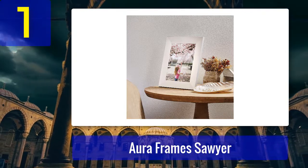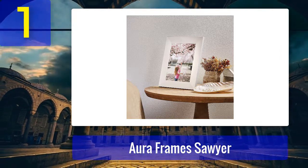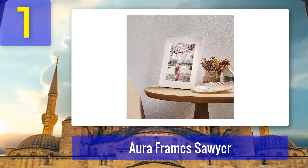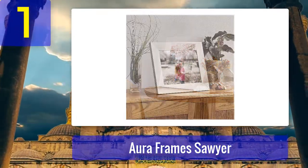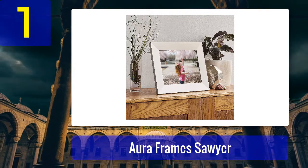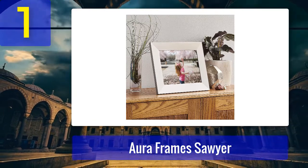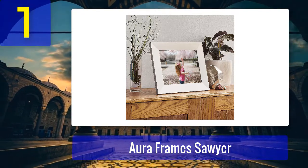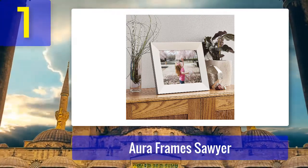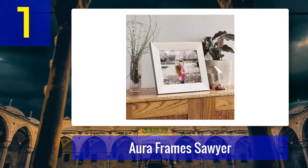One thing to be aware of is that the app has a smart suggestions feature enabled by default. With this option active, all photos on your phone will automatically upload to the cloud, which could cause embarrassment. Simply turn off smart suggestions and you won't have to worry about unwanted photos being displayed. In addition to easy cloud updates, you can also print photos directly from the app without downloading them — just send a vacation photo straight to your photo printer while it still displays in your digital frame.